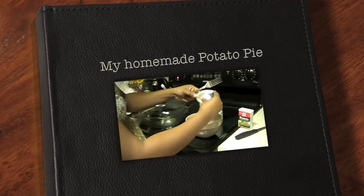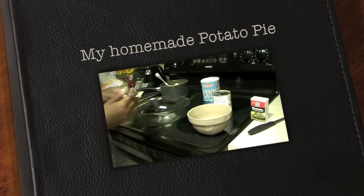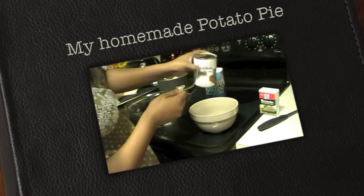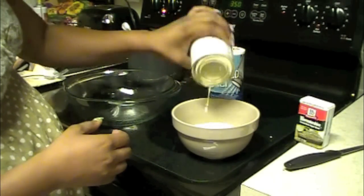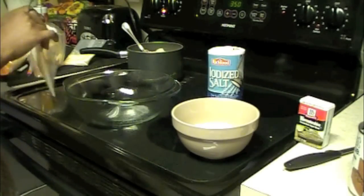You're going to crack your egg and put it in your bowl. Then you're going to take your evaporated milk — basically this is carnation milk — and pour it in the bowl with your egg. This is supposed to give it the fluff, and that's why you added the egg.